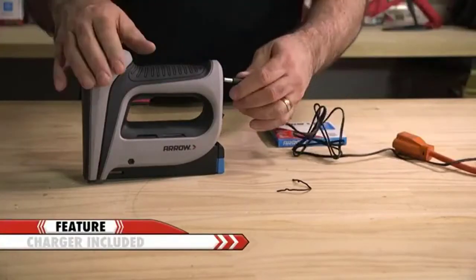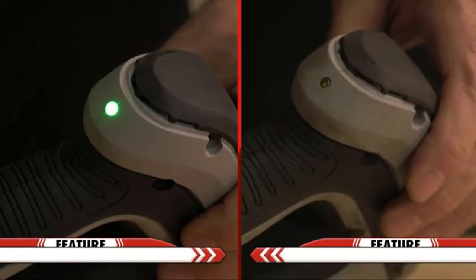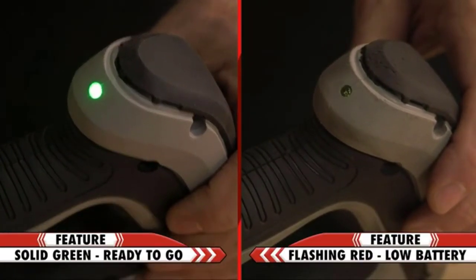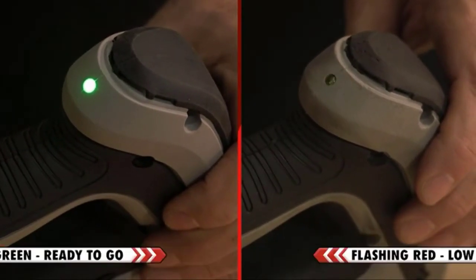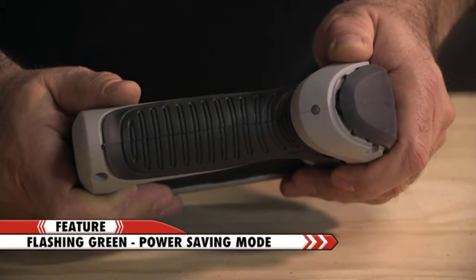The T50 DCD is equipped with a charger and a built-in battery. The indicator light will tell you the status of the battery. Solid green means the tool is fully charged. Flashing red means the battery is low. And flashing green means the tool is in power saving mode.